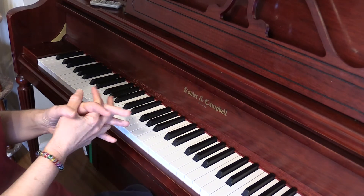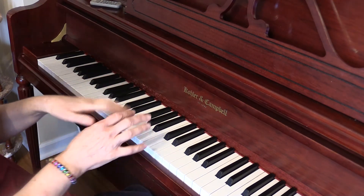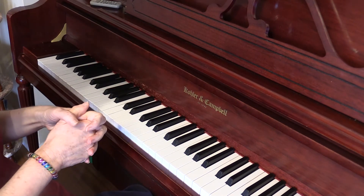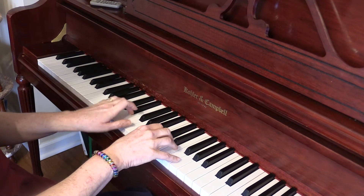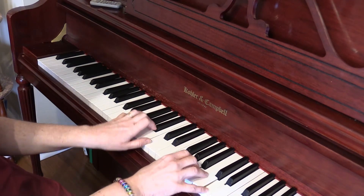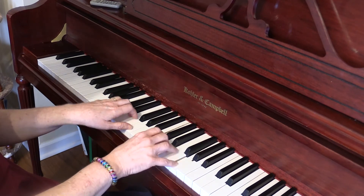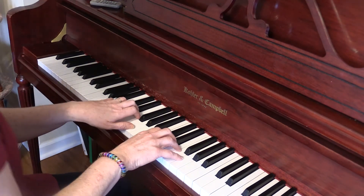Now when you've learned to do that comfortably, where you can move back and forth, you can start adding some rhythm to it. We can play them together.